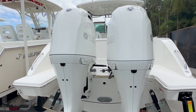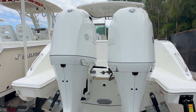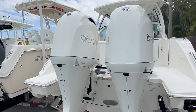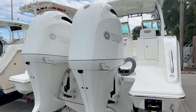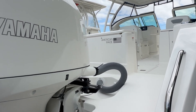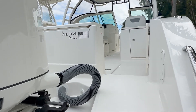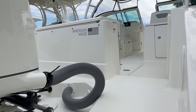This boat does come optioned with the twin 200 Yamahas painted white. Top end is going to be 51 knots on this model. You're going to be cruising right around 33, and I believe the miles per gallon is around 2.2. So you get a nice American-made boat — this is actually made locally. We're in Stuart, Florida, and the plant is in Fort Pierce, just about 30 minutes from us. Beautiful plant, well manufactured.